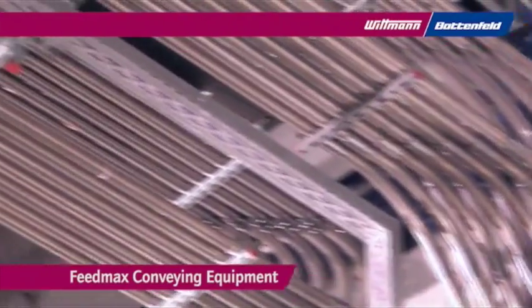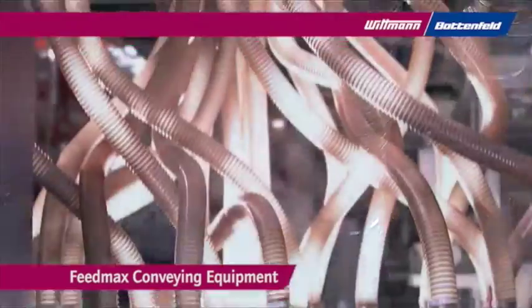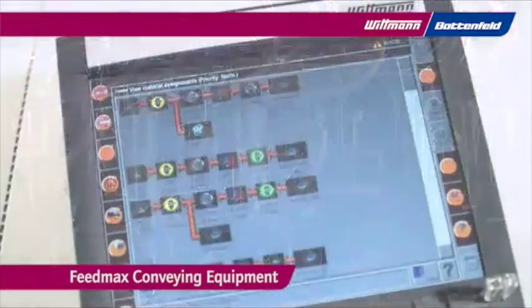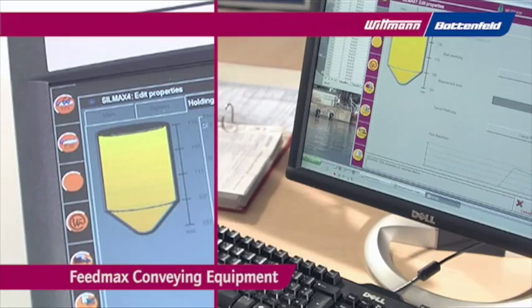Innovative solutions guarantee the highest functionality, like the RFID coated coupling station that ensures the correct selection and supply of resins to the molding machines. The modern network control system allows central visualization and control, including internet connectivity.